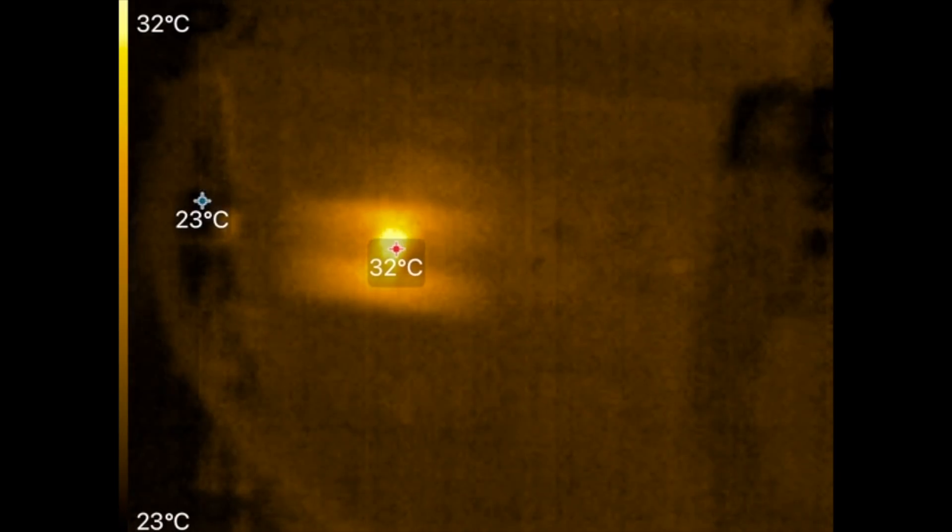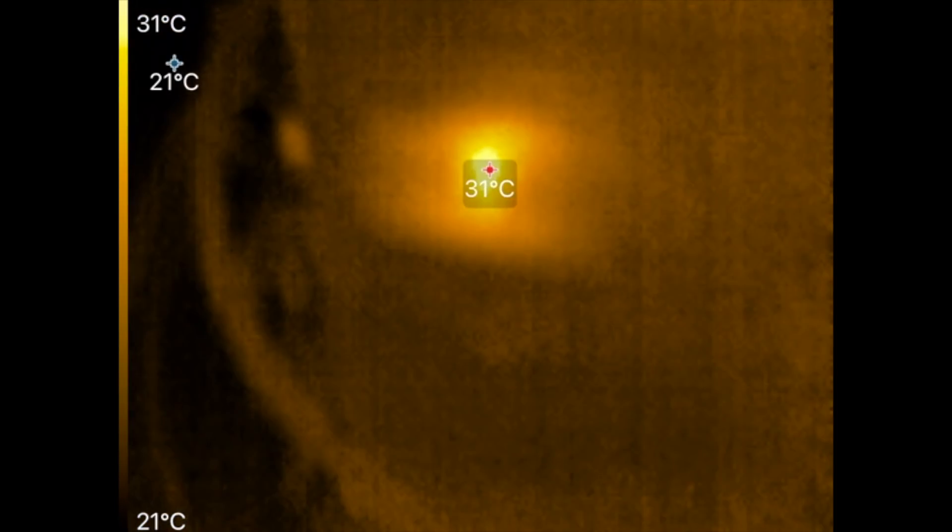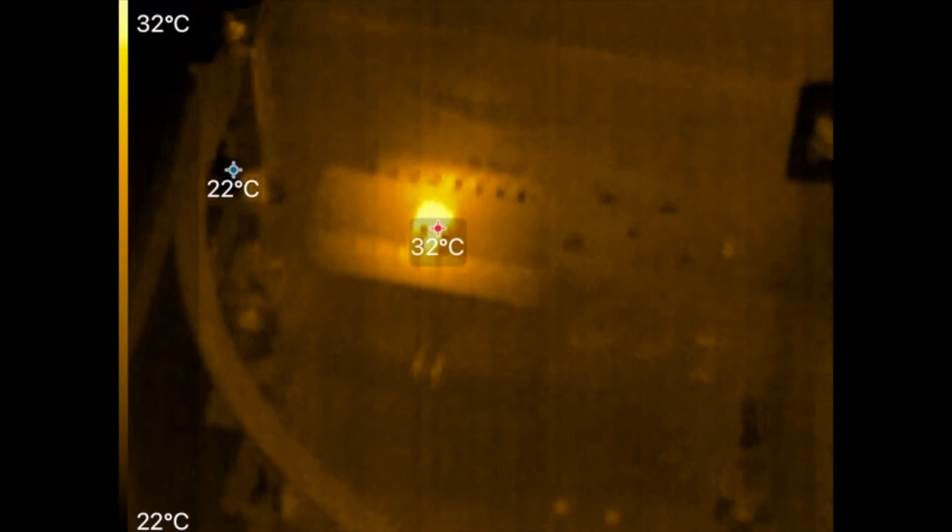Wait — why is that one hot? Something in the connector is hot and it's not even connected to anything. I don't have the ribbon cables on there. That's interesting — it has to be some kind of resistance creating heat in that connector. I'm not sure what that is.